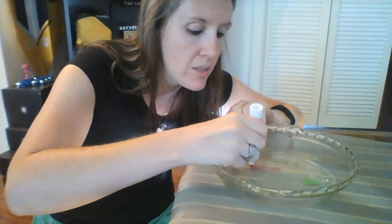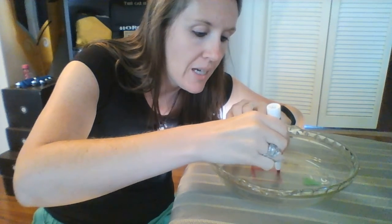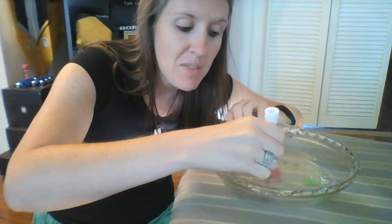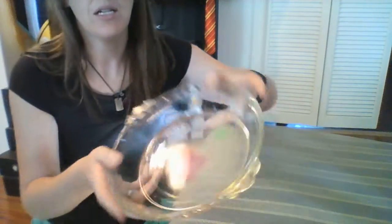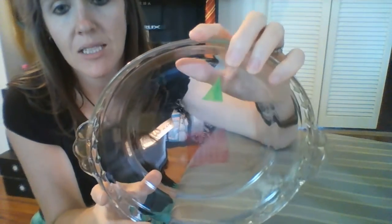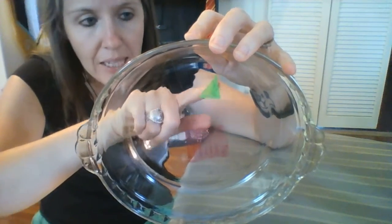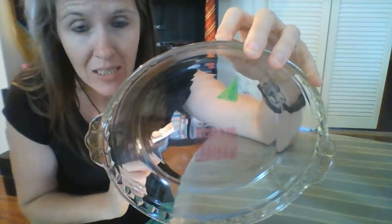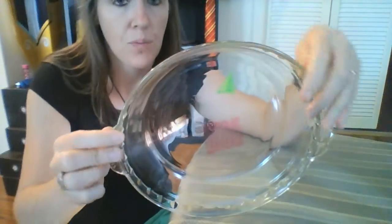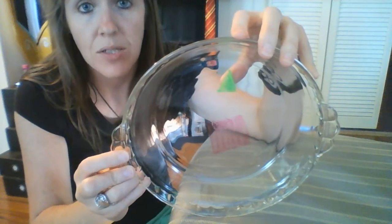For whatever reason we can see some differences here. When I hold this up, the green one looks much more solid — not as see-through. This pink one is more translucent, which means you can see it but you can also see through it. So they look a little bit different just from the get-go.